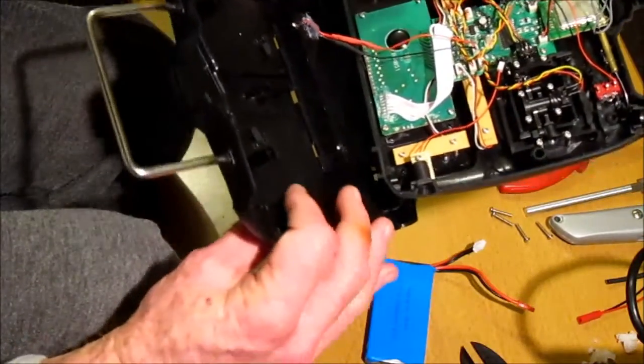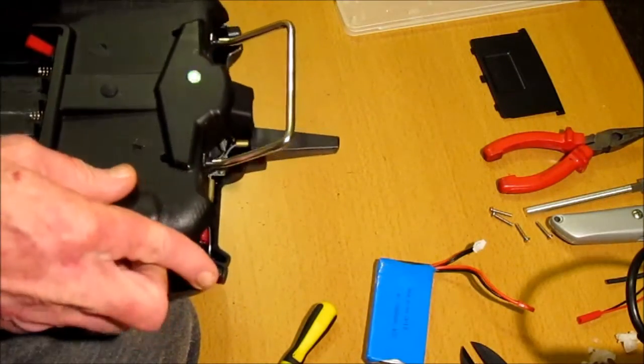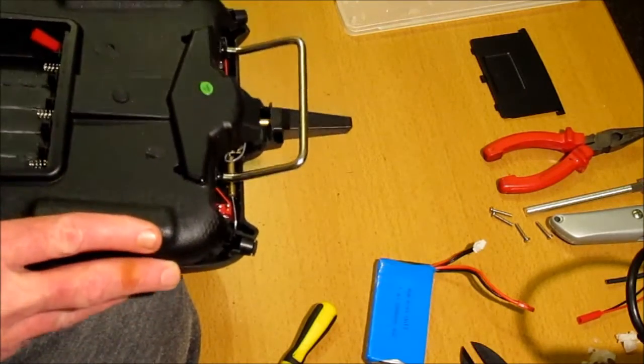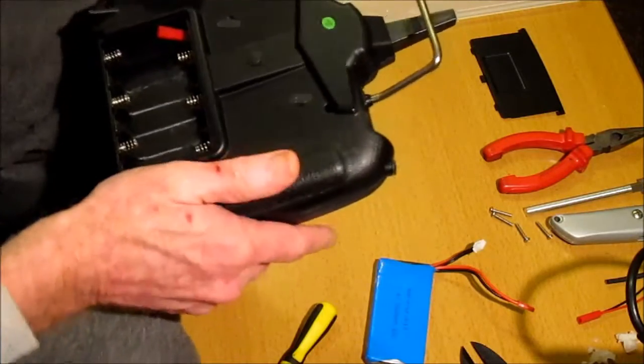Once you've done that, put it back together again.